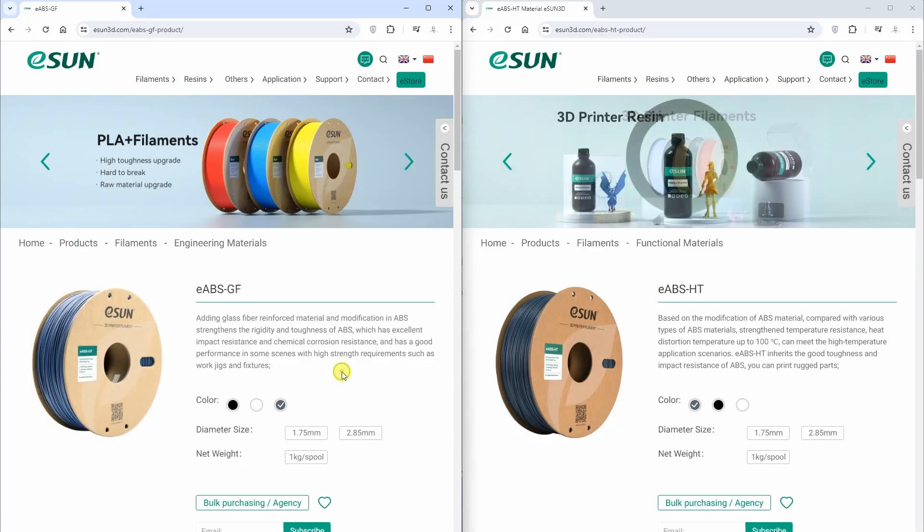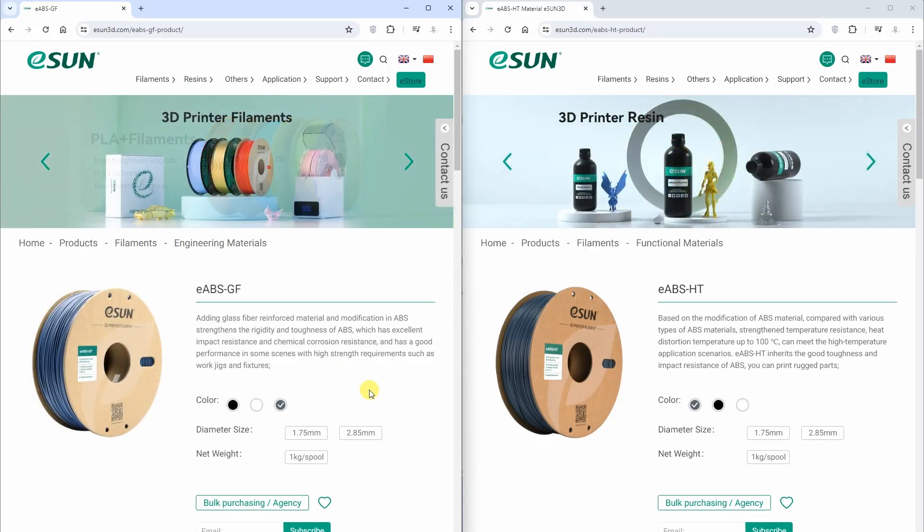According to the specifications, it has excellent impact resistance and toughness, and also chemical corrosion resistance. It would be good to have more information about this, because as far as I know, nylon and PETG are more chemical resistant materials. Maybe they compare to some other ABS brands — I'm not sure. But I'm only a mechanical engineer, not a chemical engineer, so I'm not going deeply into this kind of discussion.